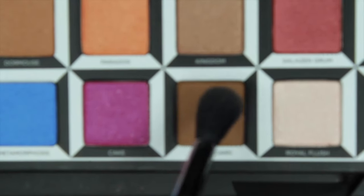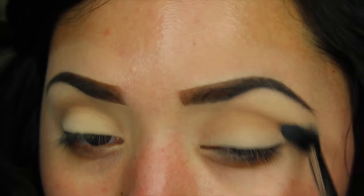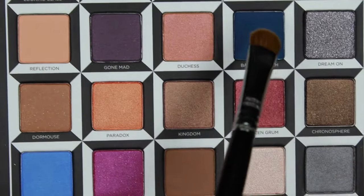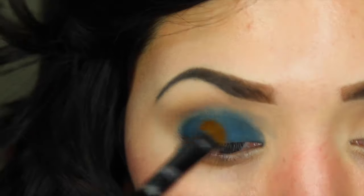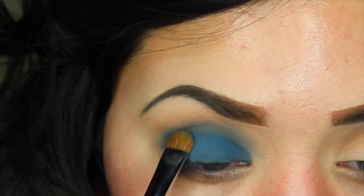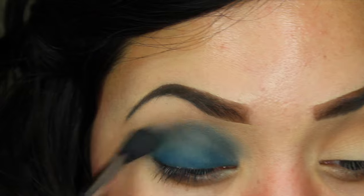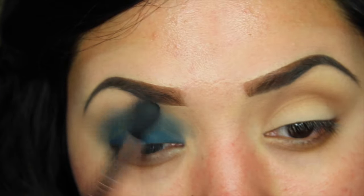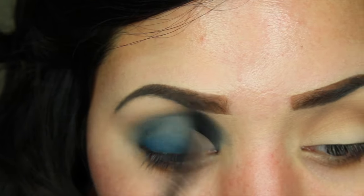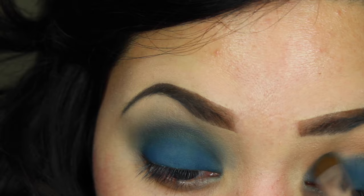Using the new Urban Decay Alice Through the Looking Glass palette, I'm first going to go in with the shade called Chessboard, using a Sigma E40 brush, and buff that in my crease as my transition shade. Then I'm going in with the shade called Bandersnatch, which is a beautiful turquoise blue, using a Sigma E55 shader brush. I had to add color, blend, add more color, blend — just because this shade was a little patchy and kept disappearing as I blended. Going back and forth helped the blending process so you're not adding too much color at once and ending up with a bruised eye look.